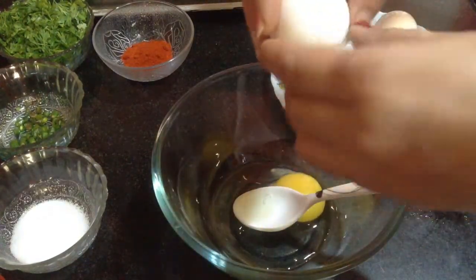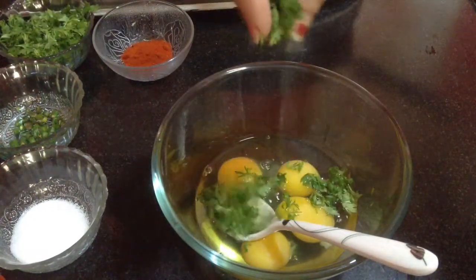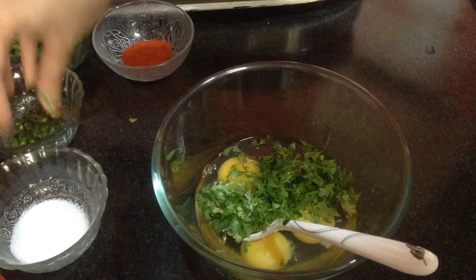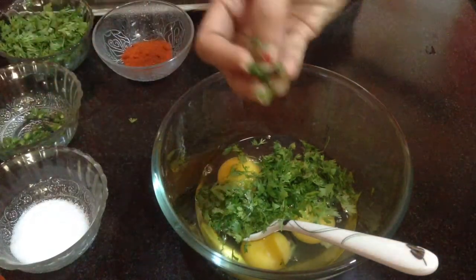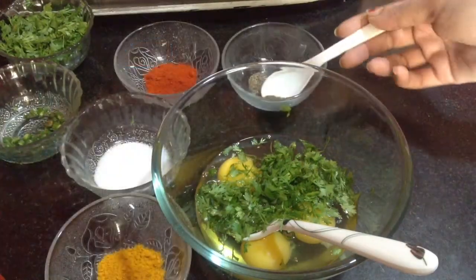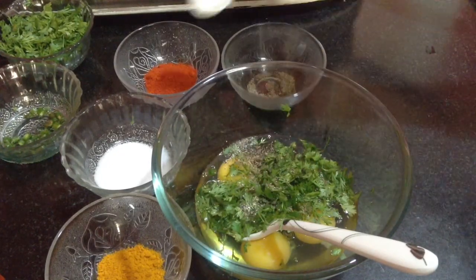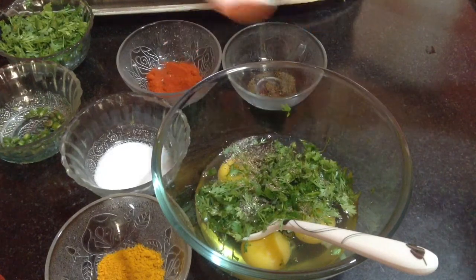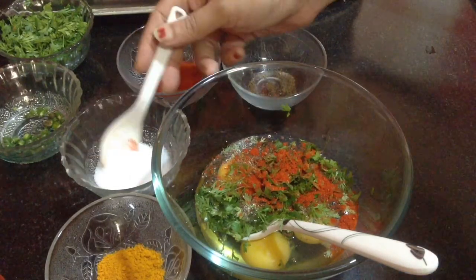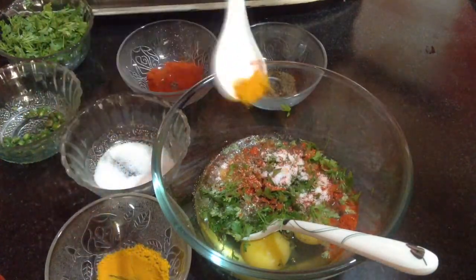So, here go the eggs. To these eggs, I am going to add in some green coriander leaves, a little bit of green chillies which are finely chopped, black pepper powder as per taste, then red chilli powder. All the ingredients I am adding in small quantities. Goes in salt to taste.